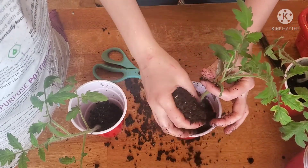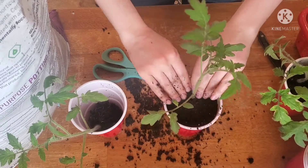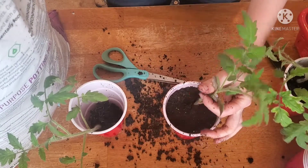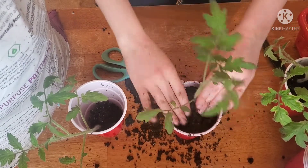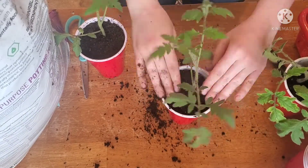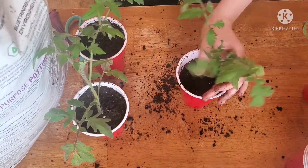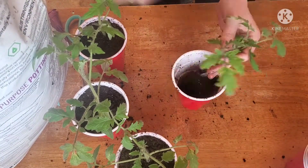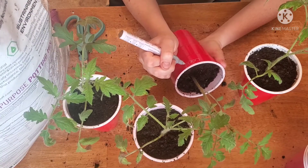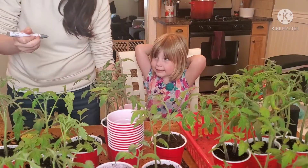Remember to leave about an inch to a half inch of header space from the soil line to the top of the cup, so that you have room to water. And that's it — there's really not much to it. I did about 50 plants this day; it took a good portion of my day, but yeah, it's really not a lot to repotting tomatoes. As always, don't forget to label your plants.